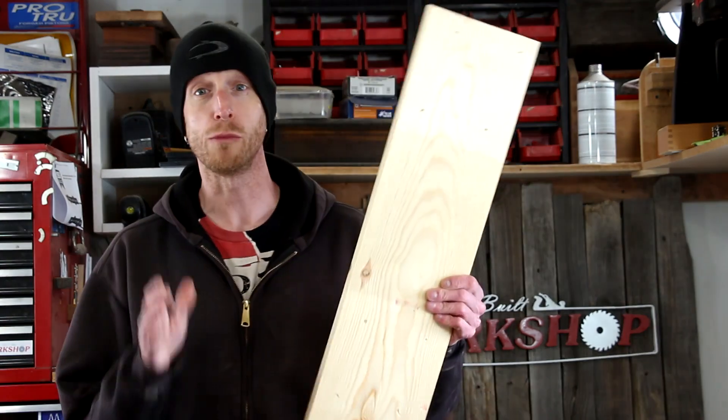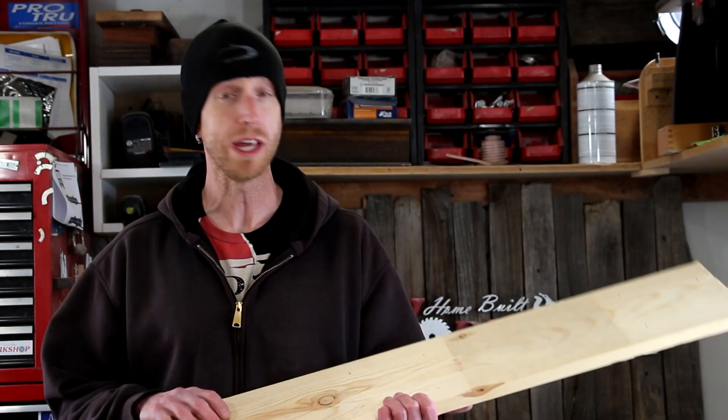Welcome to this episode of Home Built Workshop. Today I'm going to use some reclaimed pine pallet wood to build some cool storage crates.